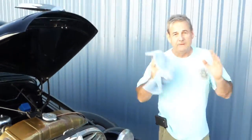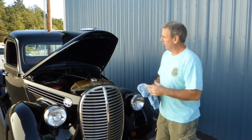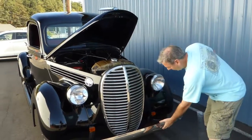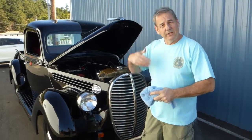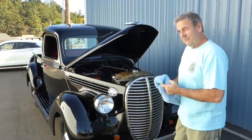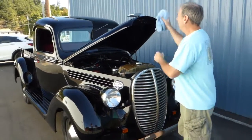It steers really easy and brakes really easy — nice and true. When you're going down the road and hit the brakes, it's not going to jolt you into a ditch; they're very smooth and work really well. All the chrome, all the hardware — everything is very nice. The truck is beautifully restored. I'll hop in and take it for a spin around the parking lot so you can see it move and hear it run. If you're considering something like this, it just doesn't get much better.